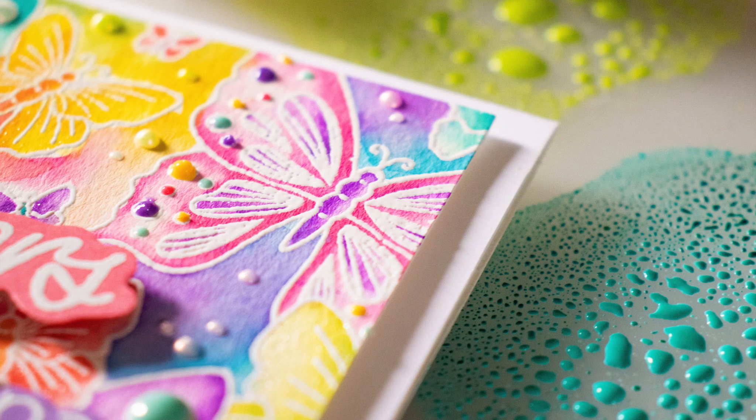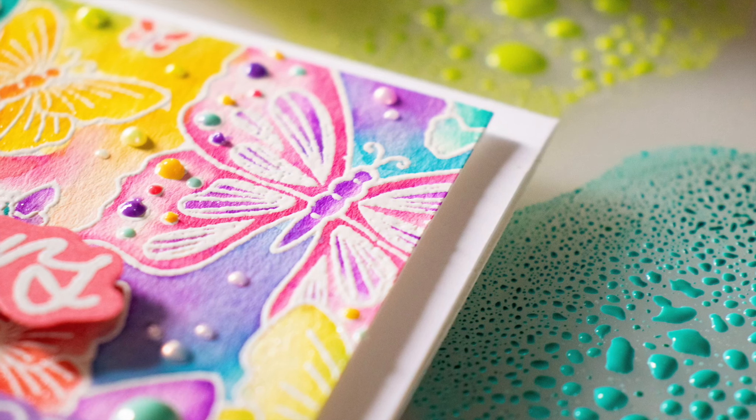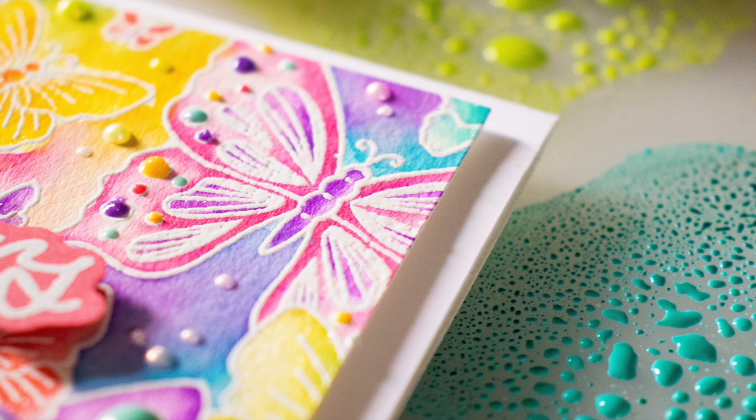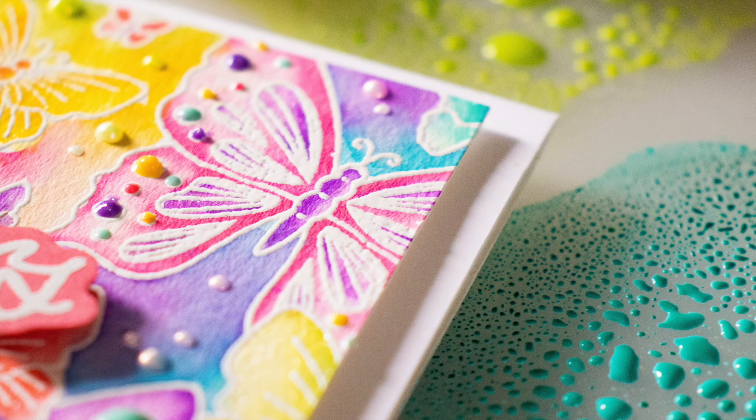I'm going to be using a very simple watercoloring technique today using these Oxide inks, and I have a feeling that you're going to be having just as much fun creating with this technique as I did. You'll find this technique super easy to achieve.